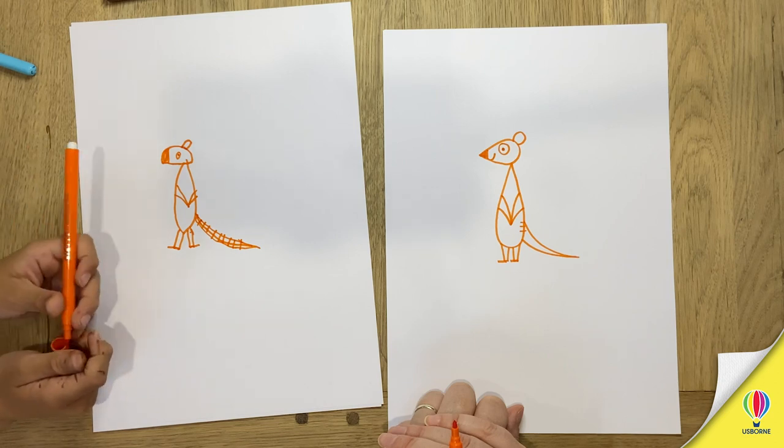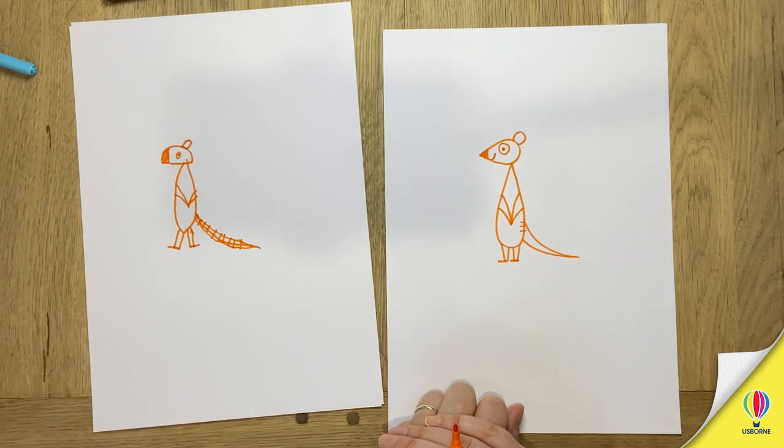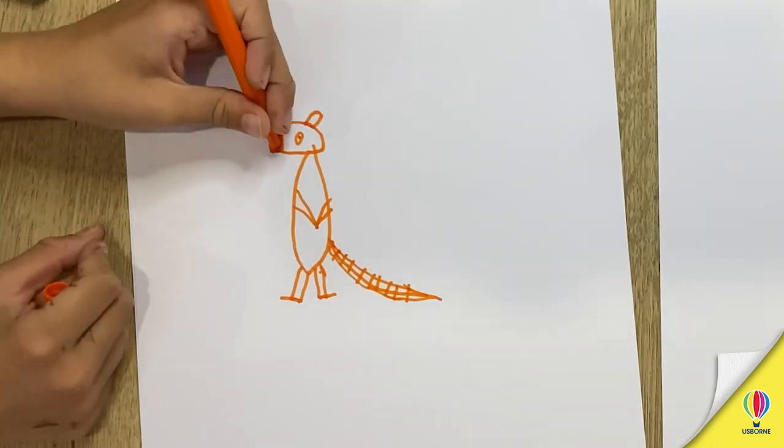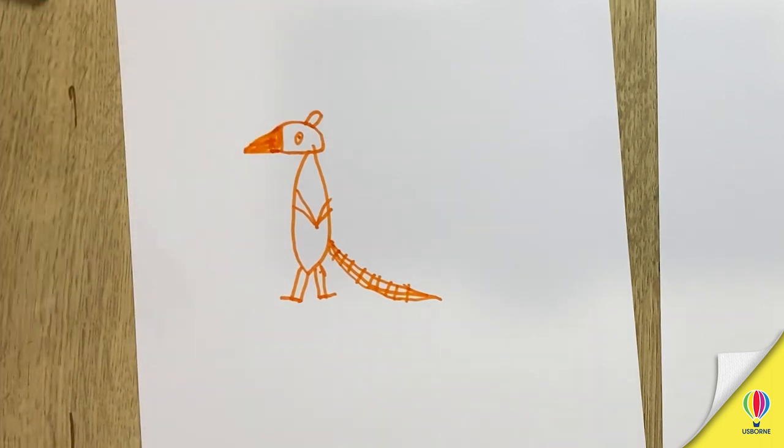I think it's a... a beercat. A duck-a-quack. A duck-a-quack. Oh you've been giving him a proper duck beak now. Oh he looks a bit like... It's half beaver, half meerkat, half pigeon.